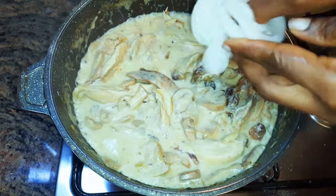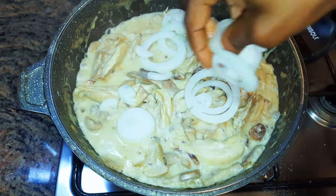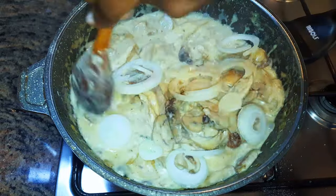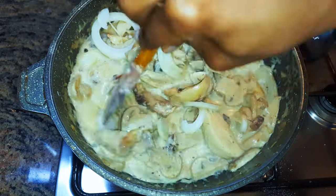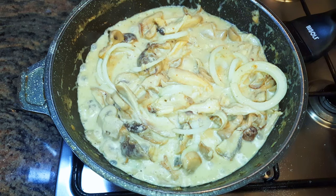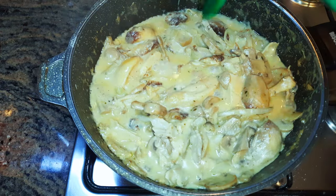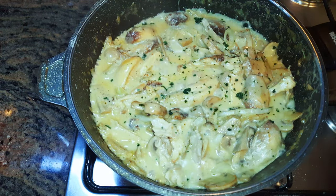Now it's almost ready — I will come in with some sliced white onions, cover this up, and let it cook for five more minutes. Finally it's ready! I'll put off the fire and come in with a little bit of parsley.